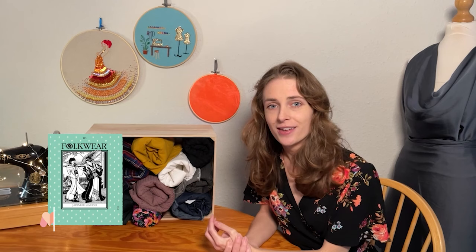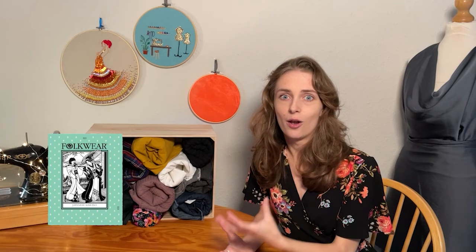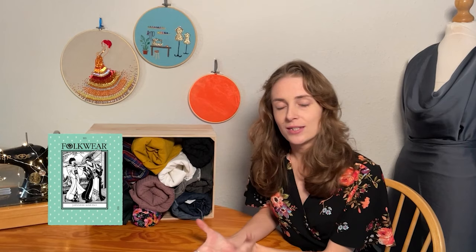If you wanted to add embellishment or embroidery to the kimono, you could use a sashiko running stitch. This is a simple running stitch done with embroidery thread or lightweight cotton crochet thread, and there are a lot of designs you can do — as complicated or as simple as you like. Traditionally it was used to layer and reinforce fabric for warmth, but it's also a lovely decorative technique, especially around the neck band.